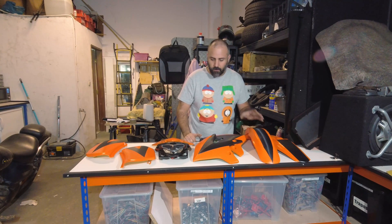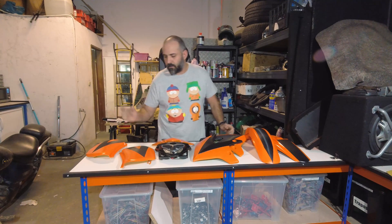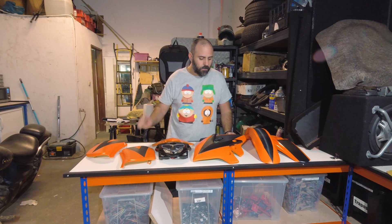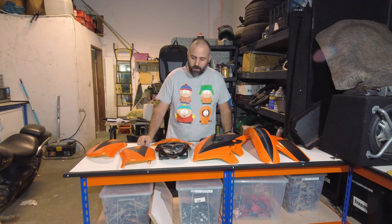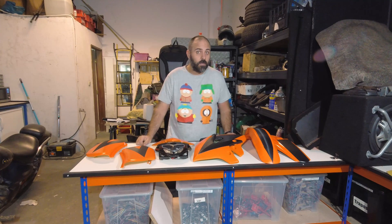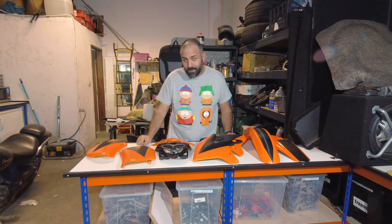In the next video what we're going to be doing is giving this a clear coat and hopefully mounting them on the motorcycle frame so you can see how it looks once in the bike. Hey, thanks for watching — watch the next one, see you later.